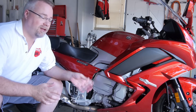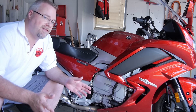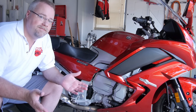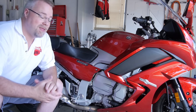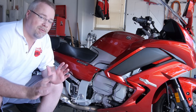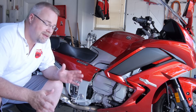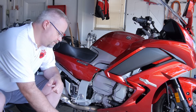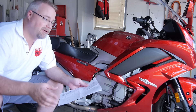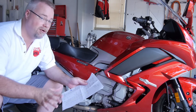I wanted a lighter clutch pull the first time I went through eight miles of stop-and-go traffic on the freeway. It just killed me — I had to pull off the side of the road just to rest my clutch hand. This isn't going to be something that everybody wants to do, and the parts cost, depending on where you're getting the stuff shipped to, is right around 300 bucks. The best deal I found was at ProCaliber.com.